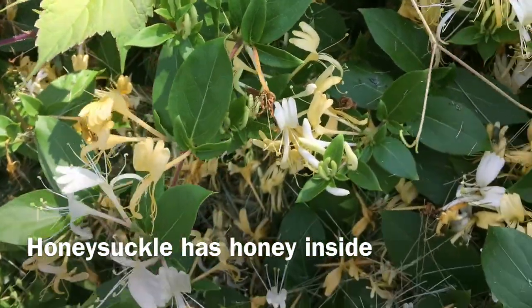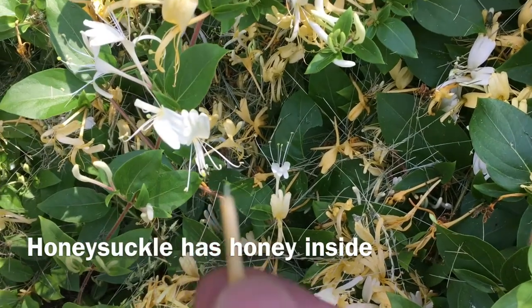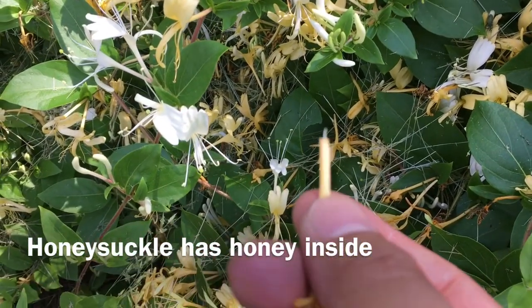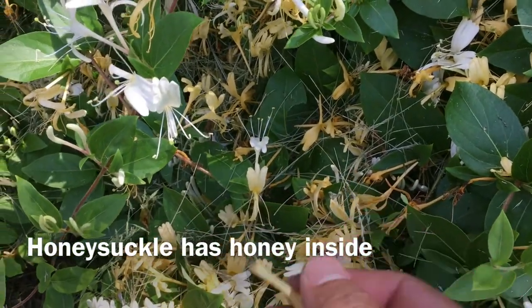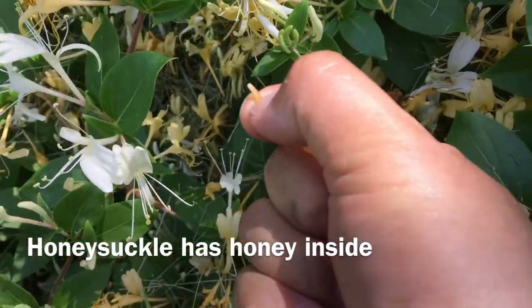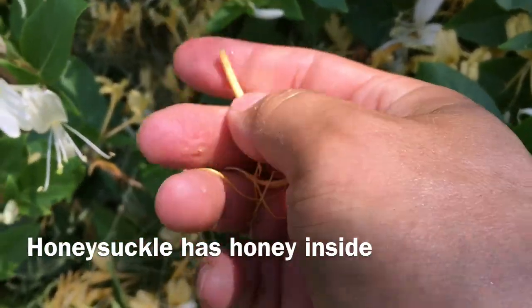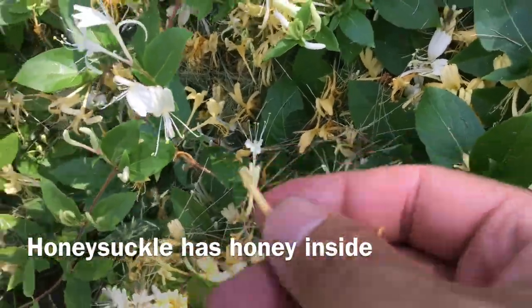You pop this part of the tip — yeah, you can eat it. There's a little bit of honey inside. Nip it off right here to eat it. The socket has honey in it.